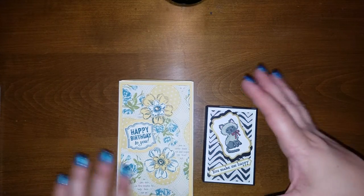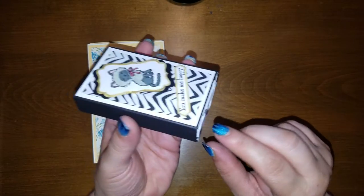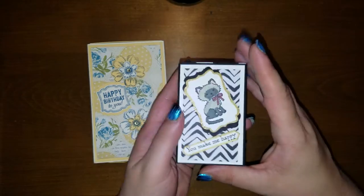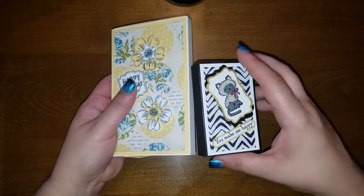Hello everyone, Tiffany Manger here. A while ago I showed you how to make this adorable little matchbox that you can put a gift card in — just real simple and cute. Well, we're going to step this up and we're going to make a different one.